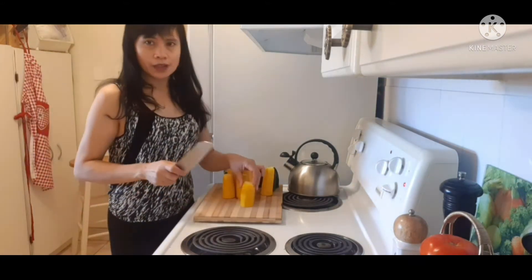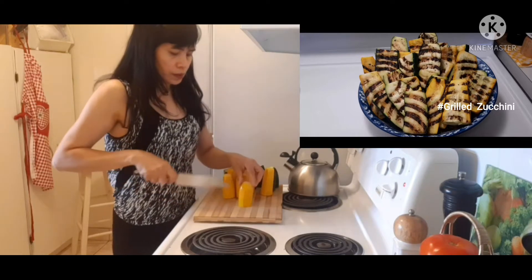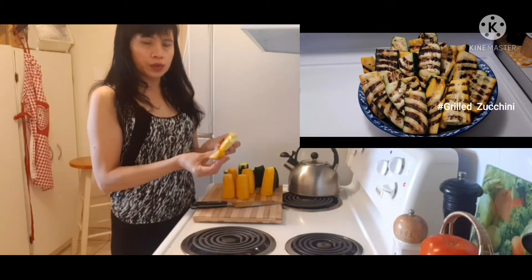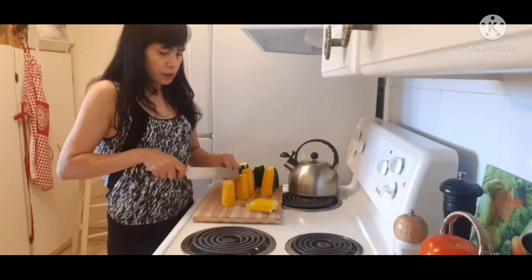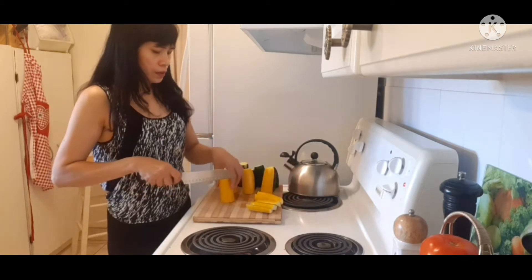Now I'm going to slice the zucchini — slice into three, like this. It is easy to slice.